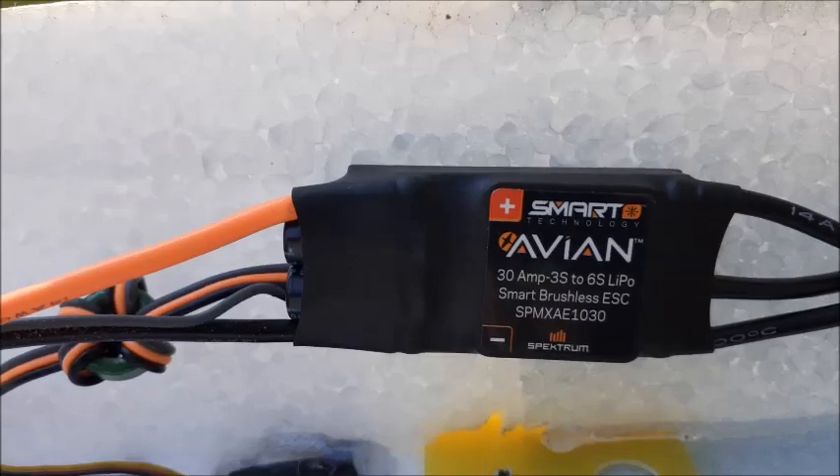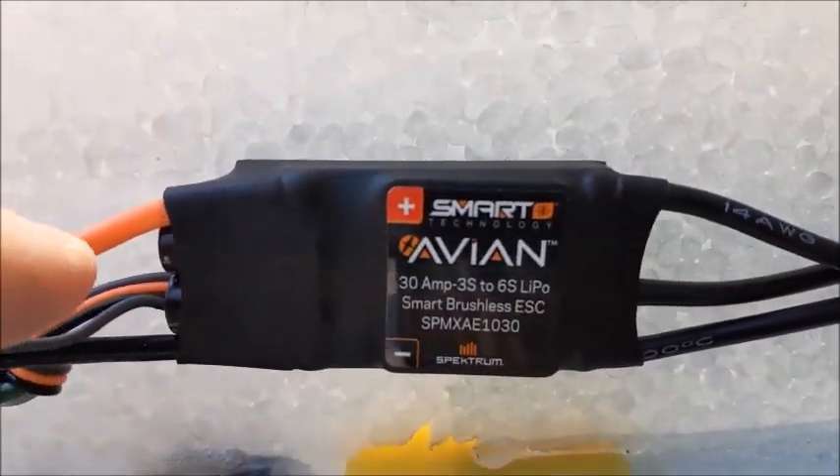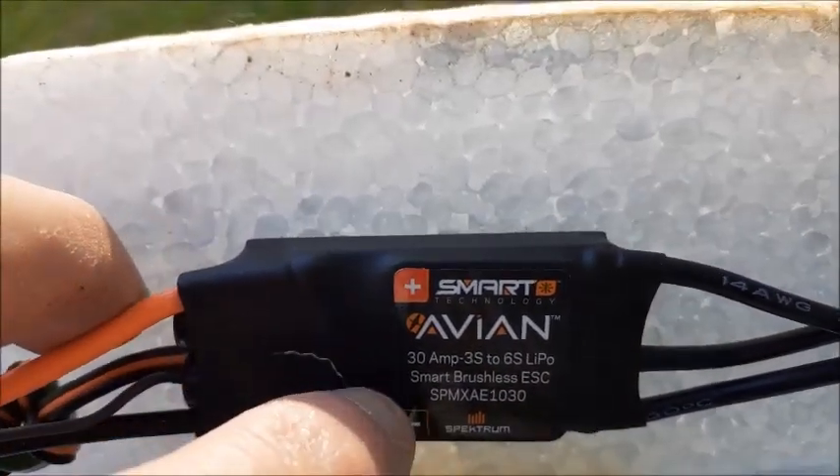This is a 35 amp here, as you can see. I have the 35 amp — I'm sorry, this is a 30 amp.